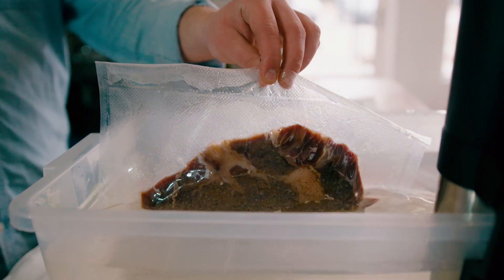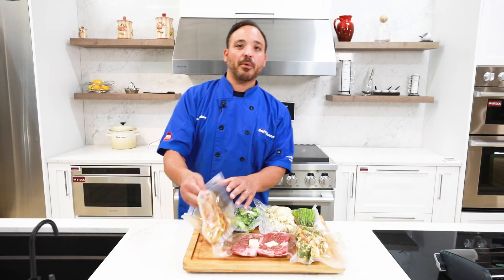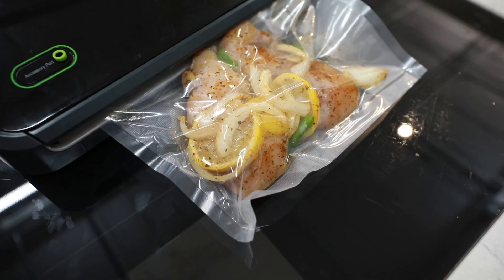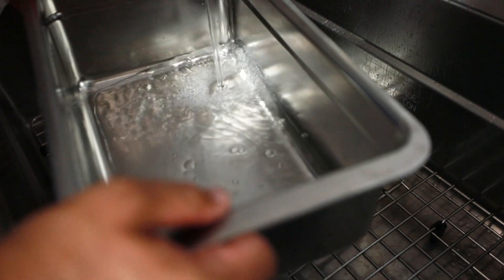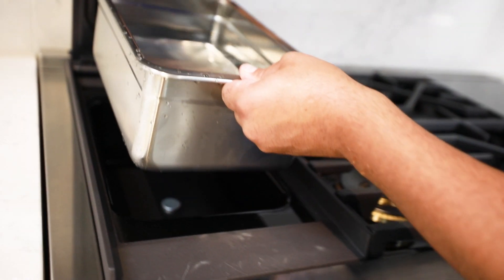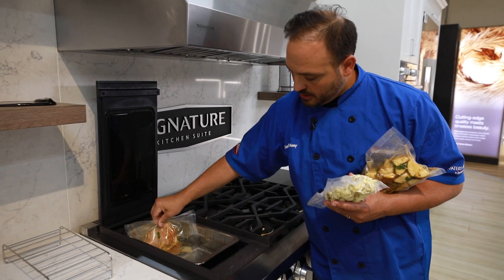So first and foremost, what is sous vide? Sous vide uses cryovac packages — whether it be proteins, vegetables, and starches — and it infuses the flavor. You put it in an immersion bath at a controlled time and temperature, and the water circulates around and really cooks your food precisely every time.